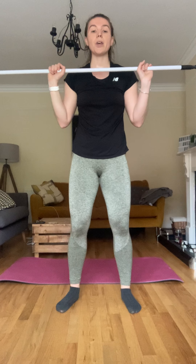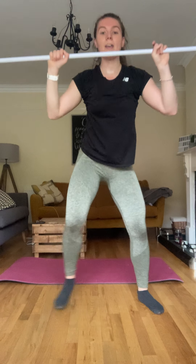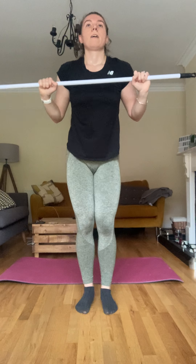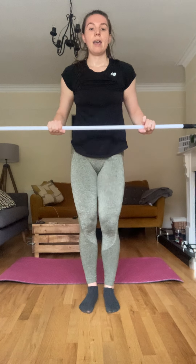Those push jerks — getting ready in three, two and one. Up, bring in, two, three, four — get those arms right up, come on — five, six, seven, last one, eight. Good.